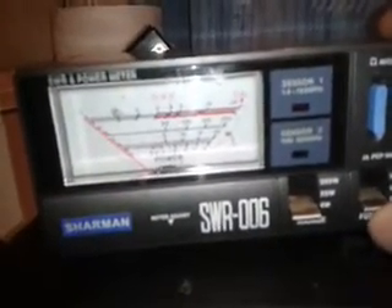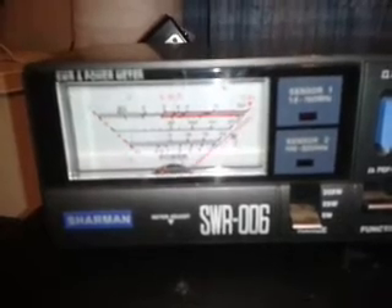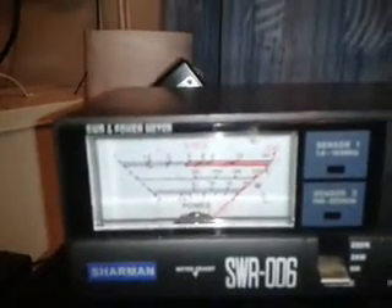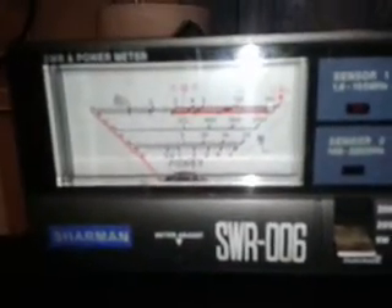Find a clear frequency. Put your SWR meter into the CAL mode or position — it might say SET or something similar. Key the mic and adjust the needle on your meter until it goes to where it says SET, CAP, or CAL, short for calibrate. Then de-key, and put your meter into SWR mode.